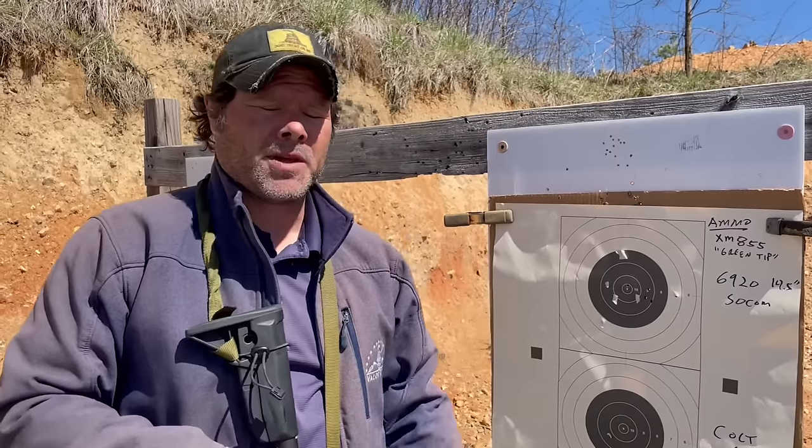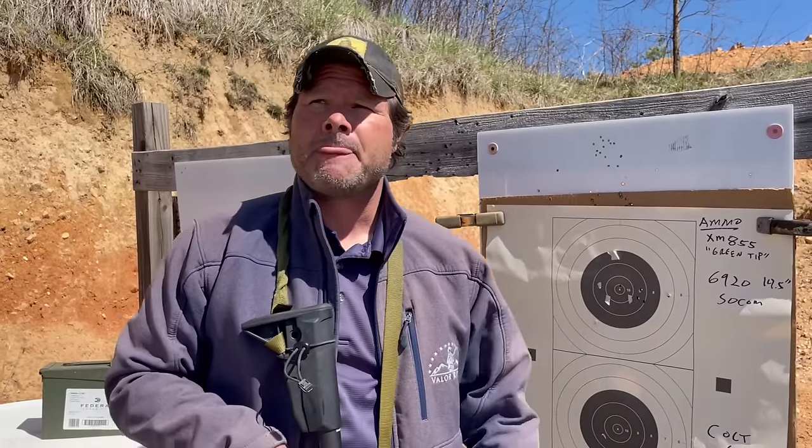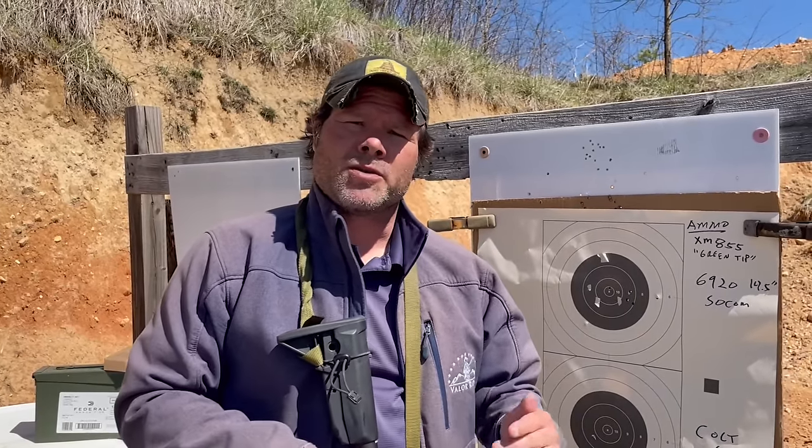What I did today — I've got different rifles, they're all Colt rifles, very similar to a mil-spec gun. We're going to shoot this green tip out of three different rifles and see what kind of accuracy we get.